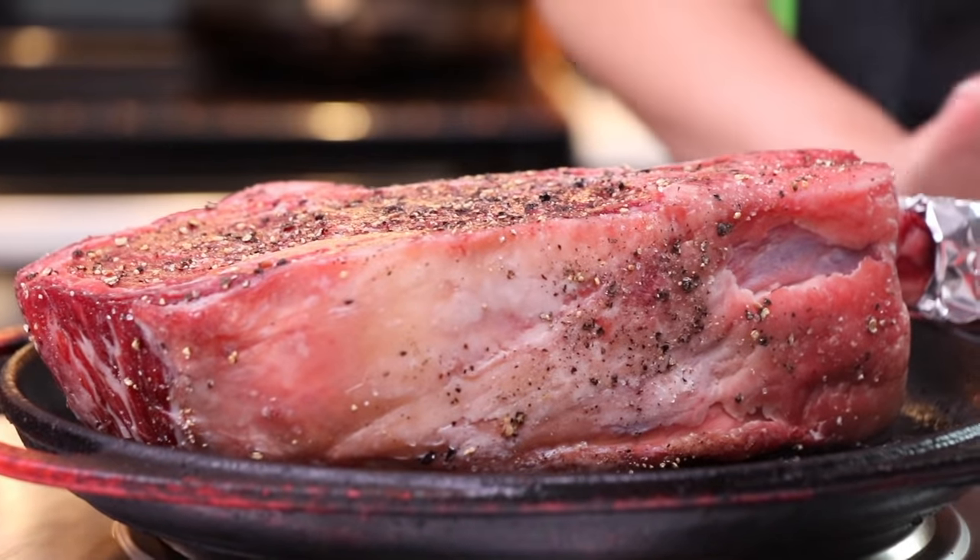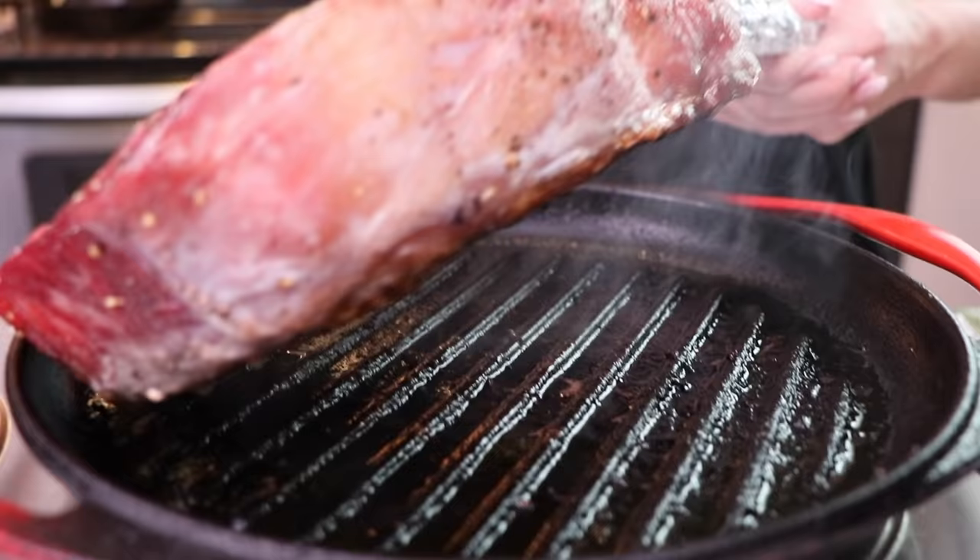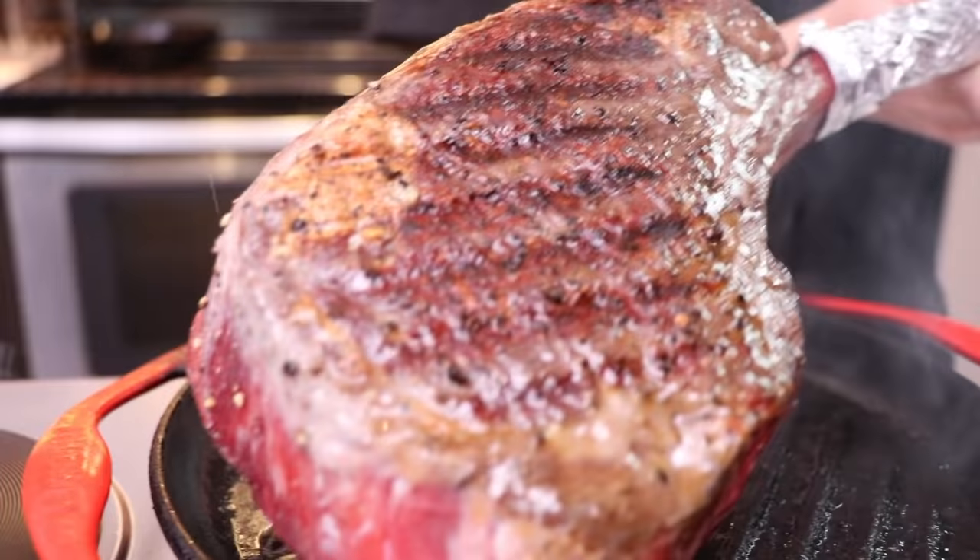So a tomahawk is a ribeye, essentially, with a very large bone that was not butchered off. I'm gonna end up butchering this, aren't I?